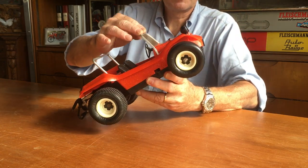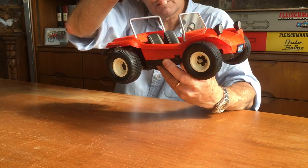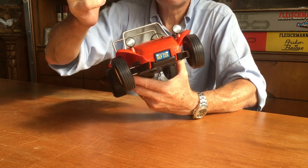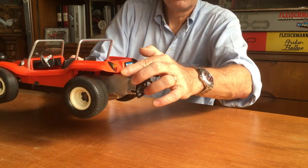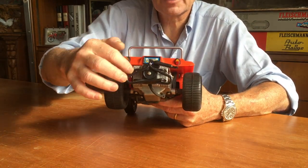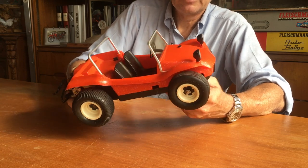It's perfect. The window, the roll bar, the steering wheel in correct position, please. The steering wheel, seats, lamps, front lamps, side mirror, rear lamps, and the exhaust. They have made also the exhaust in the shape of the original one.